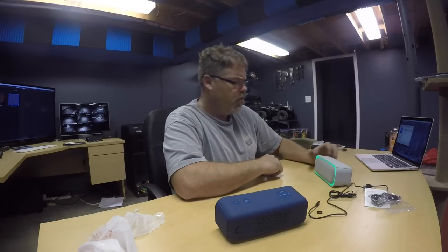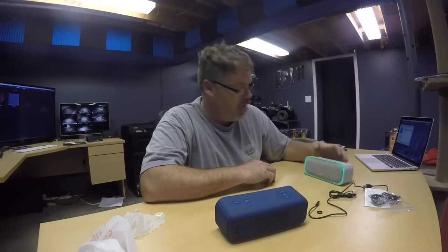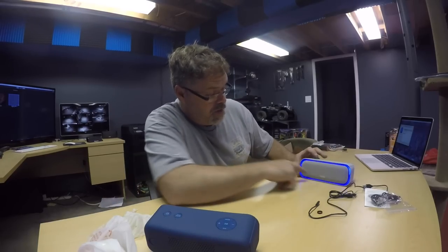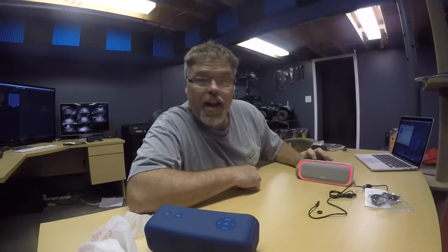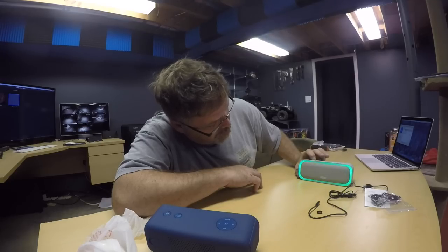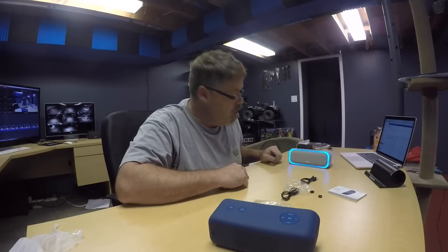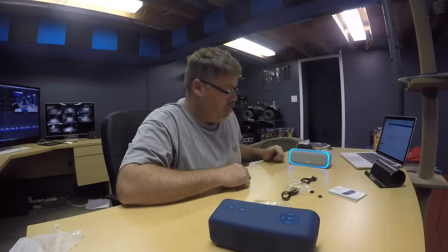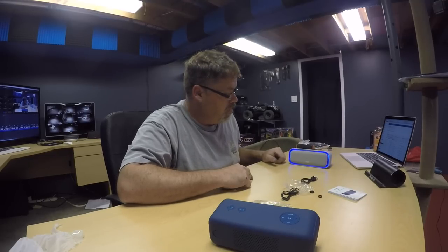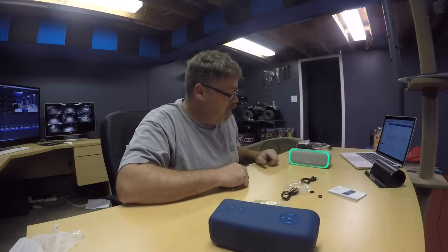Check out the lights — that's decent. Sounds good too. Check out the colors — they change with the music. Extra bass is on. You can change colors on it: blue, red, light blue, green. And you can also make it cycle through all the colors instead of just picking one. I like the multicolor.